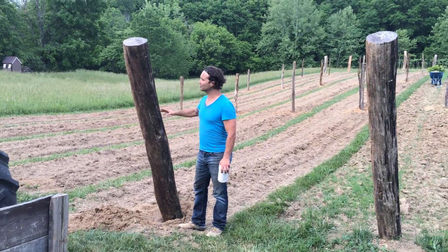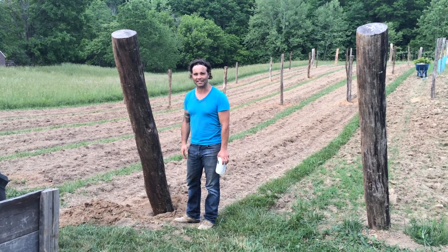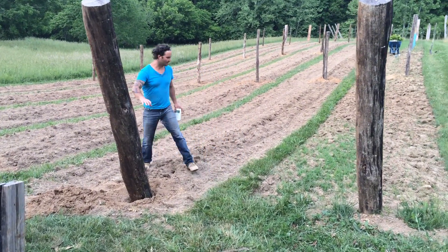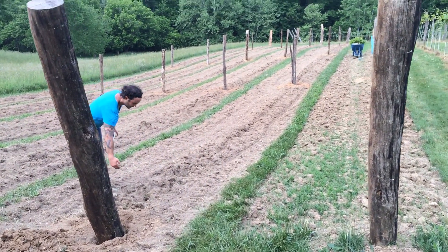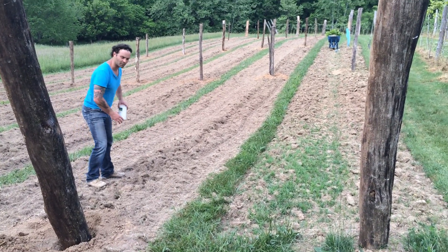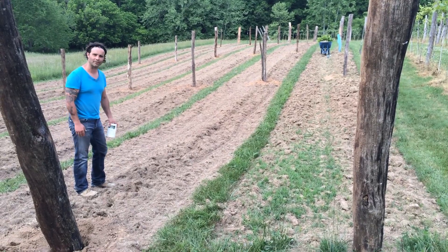These are 10 to 12 feet high, so we've got them in the ground quite a bit, and they'll last 50, 60, 70 years. And if you can see, we tilled up the rows. Down through here we've got a subsoiler — it's a big arm that helps break up that clay soil, so whatever rain we do get goes down and feeds our roots.